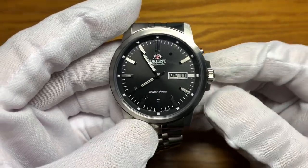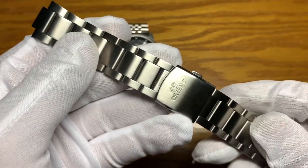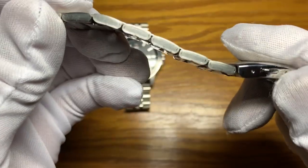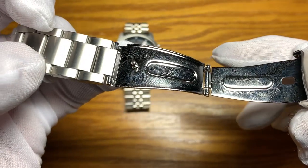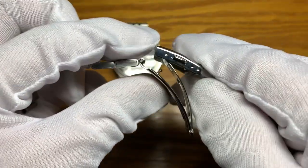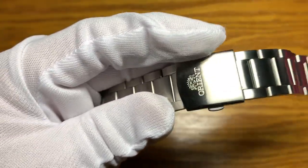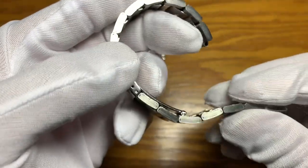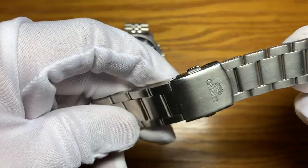This watch is rated 50 meters water resistant. The bracelet that came with the watch is a three-link folded stainless steel with a push-release fold-over clasp and two micro adjustments, all brushed finish. It's better than the TriStar Vegas bracelet, but it's still folded, which gives a very noisy rattling sound while on the wrist.